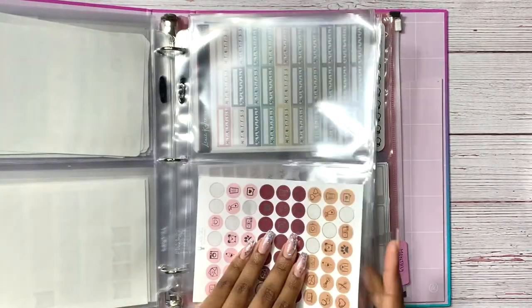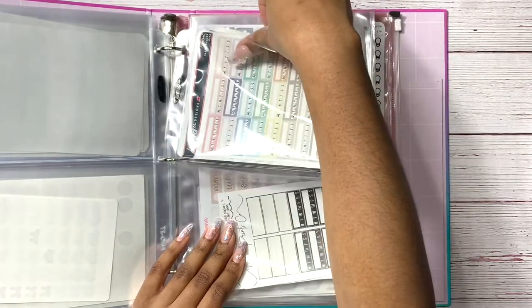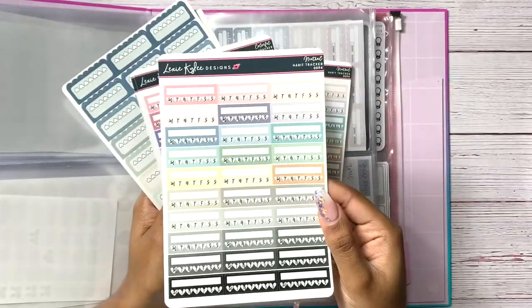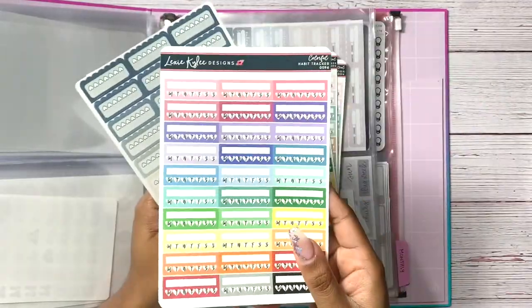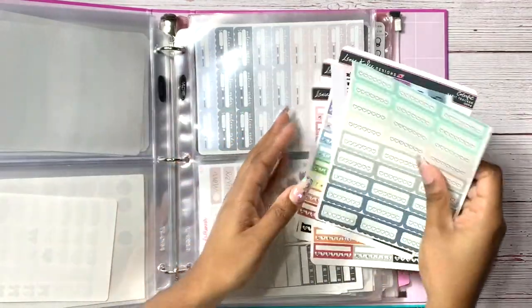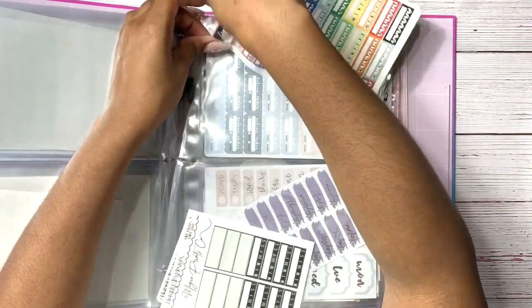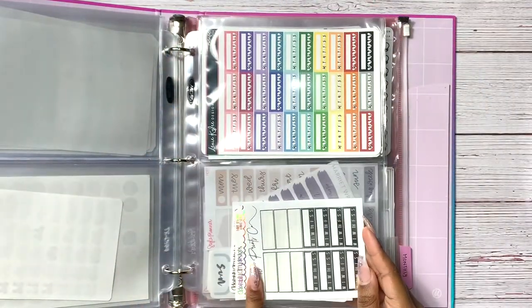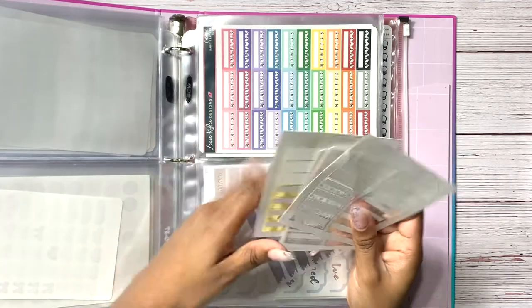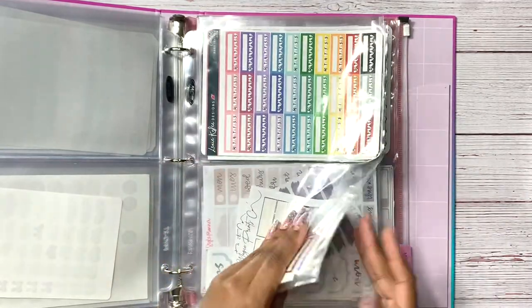Then I have some habit trackers from Lexie Kylie Designs — these are so cute and I haven't even used them yet. There are also some from The Giving Girl, though I have to cut them down to fit in these binders, which sometimes cuts the logo off. And some Magic Pricks Co foiled habit trackers — because I have a designated spot for habit trackers it just made sense to put the foiled ones there too, so I don't have to dig into my full foil album just to find one.